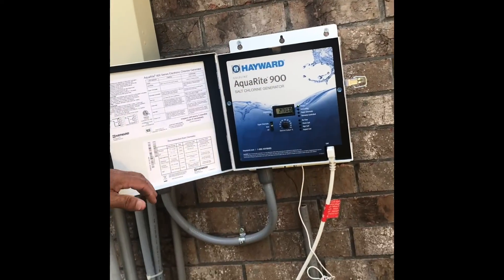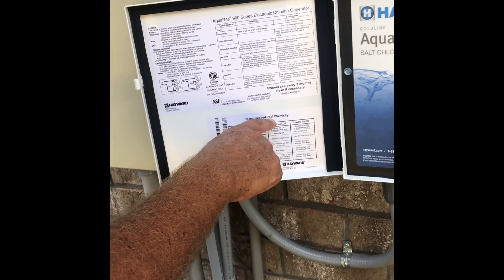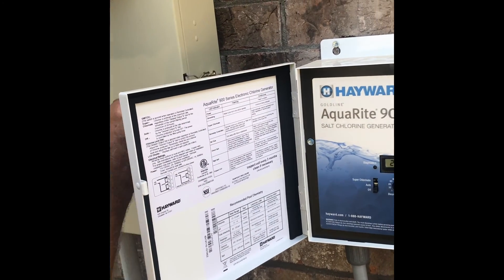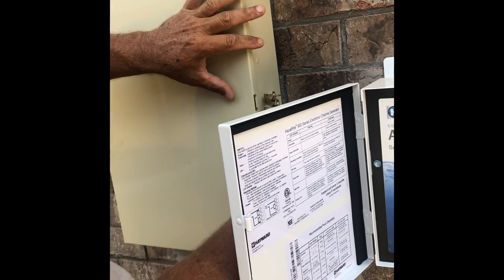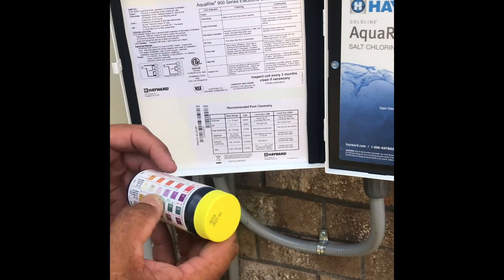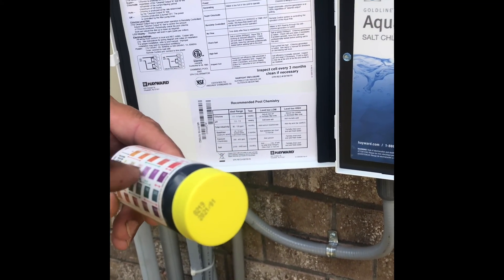This is your suction. It tells you on here on the door the recommended pool chemistry. It tells you on your chlorine — it wants you between one and three parts per million. So it's telling you there in the green, one to three. That's your free chlorine.